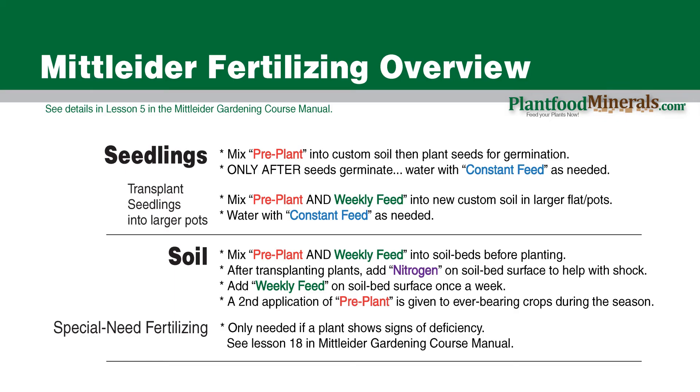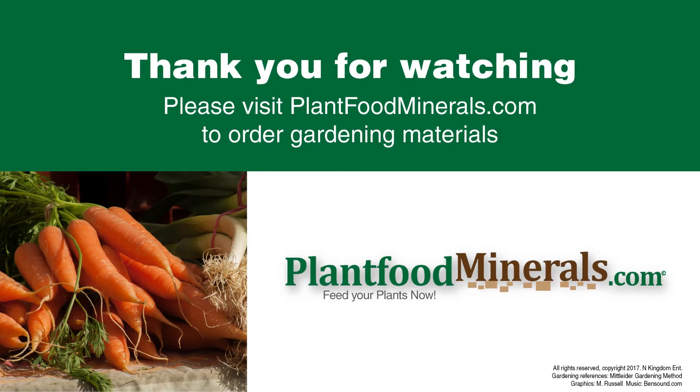Just a quick note on watering: a lot of people like to water every day or every two days, but it really just depends on your garden and you should water as needed. I really hope this has helped you understand the Mittleider fertilizers and when to use them. After going through it a couple times you pick it up and can tweak it as needed. I really love it — it works, and I've gone from a black thumb to a green thumb. You can go to my website plantfoodminerals.com for links and more helpful videos. Thanks for watching and good luck with your garden.